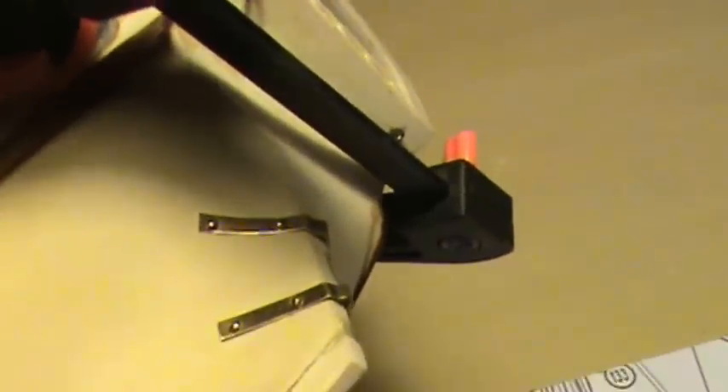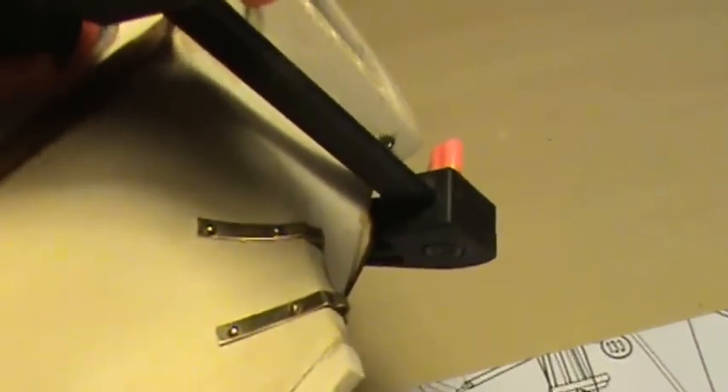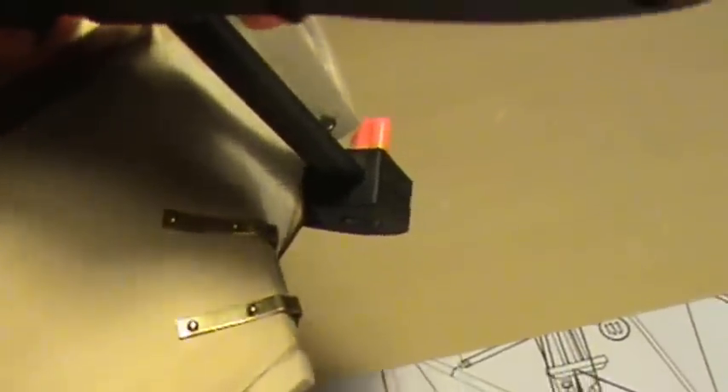They're little brass hinge pieces. The plans just wanted you to glue the rudder onto the ship, so I went out and bought these little brass hinges and put them on there. I've got them on the rudder. I'm just waiting until I get this thing painted, then I'll put the rudder on.